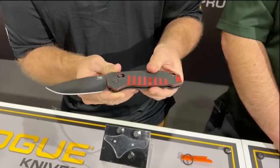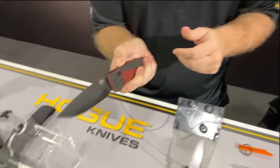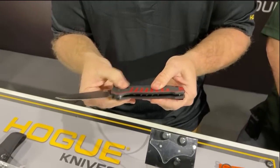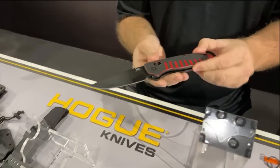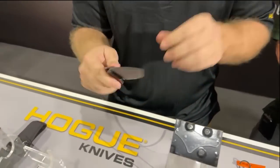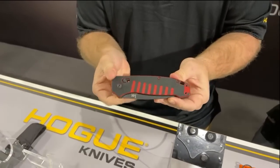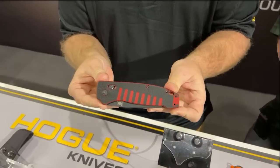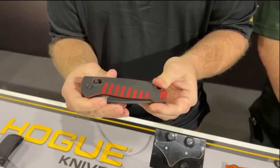And this is an automatic with an ambidextrous bar lock. I have a safety switch back here — I pull the safety off, close the knife, it's spring loaded, and then pulling it back actuates that spring. The safety will work in the closed position as well. If I close this and push the safety forward, that bar will not move. So for those familiar with ambidextrous bar lock autos, it's very similar to other mechanisms in the industry.